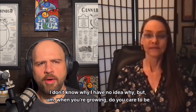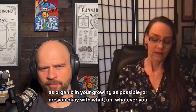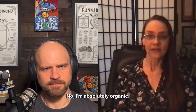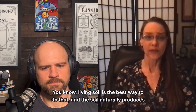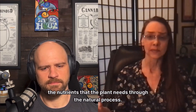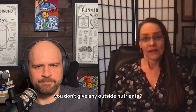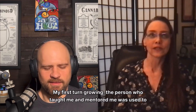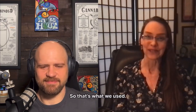When you're growing, do you care to be as organic as possible, or are you okay with whatever nutrients you buy? No, I'm absolutely organic. Living soil is the best way to do that. The soil naturally produces the nutrients that the plant needs through the natural process, so you don't give any outside nutrients. Not anymore — I used to. My first time growing, the person who mentored me was used to general hydroponics, so that's what we used, even though I was growing in soil.